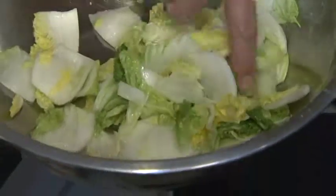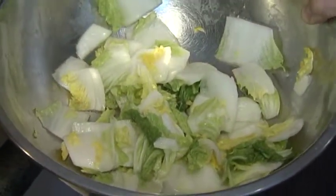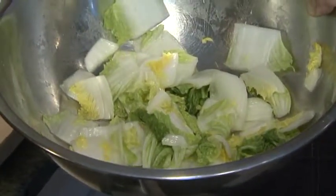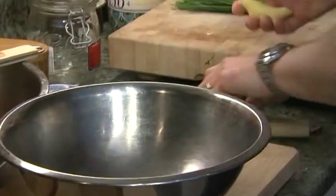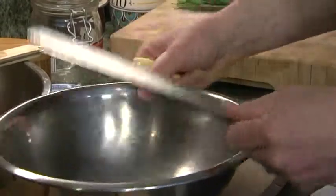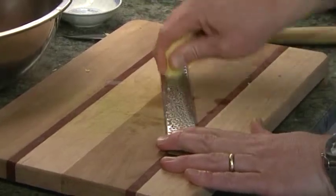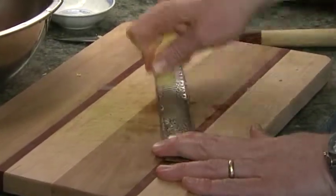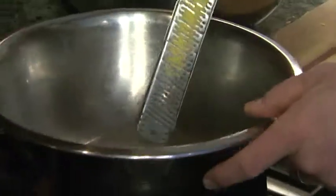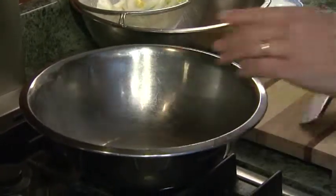Now we're going to add the flavoring ingredients, but first we have to wash the salt brine off the cabbage. I'm going to take some fresh ginger and grate it on the rasp — it's easier to do it flat on the table, going across the grain. You get a nice ginger pulp. Take this nice pulp and put it in the bowl — it's intense, you don't need a lot.